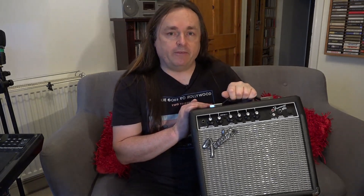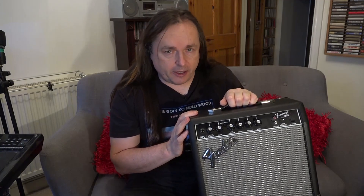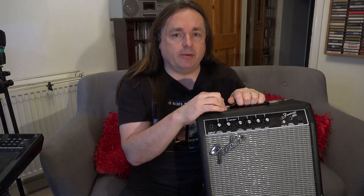Hi there, it's Matthew from Matthew North Music again. Today we're going to do a little repair video on something that isn't high-end by any means, but very functional. This is a Fender Frontman 15G. This combo belongs to the son of a work colleague of mine who said that he was having trouble with the overdrive channel on this amp.